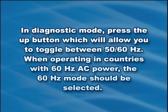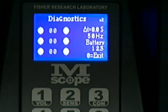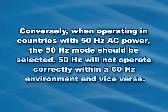In diagnostic mode, press the up button, which will allow you to toggle between 50 and 60 hertz. When operating in countries with 60 hertz AC power, the 60 hertz mode should be selected. Conversely, when operating in countries with 50 hertz AC power, the 50 hertz mode should be selected. 50 hertz will not operate correctly within a 60 hertz environment and vice versa.